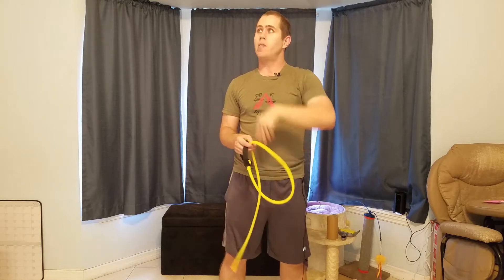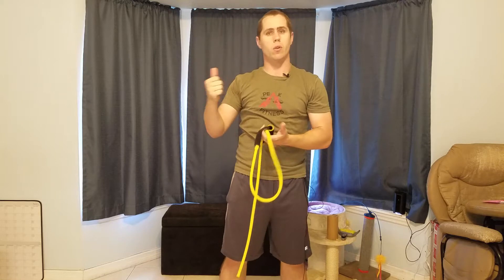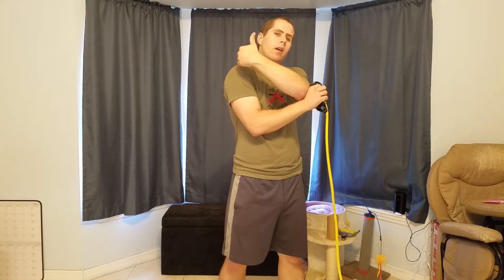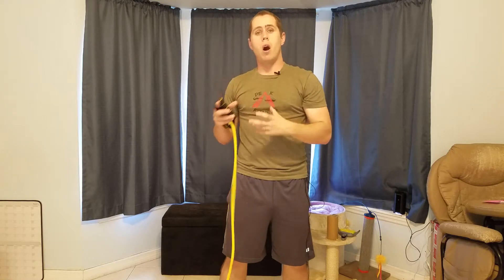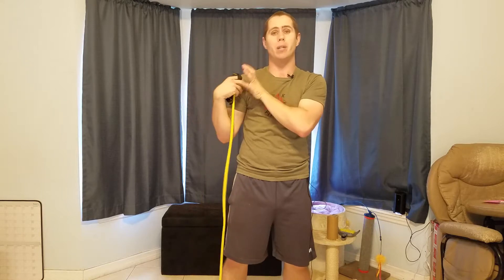That's your external rotation. For internal rotation, the band would need to be tied on the same side as the working arm but overhead — so if doing the right side, tied to the upper right corner — and then you rotate inward. This works towards the center and back of the shoulder, targeting the smaller muscle groups that help hold the shoulder joint in place.